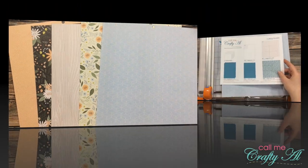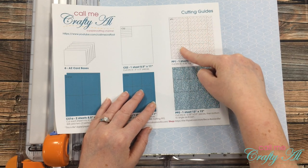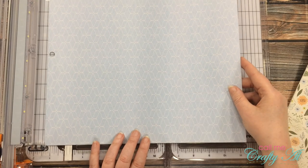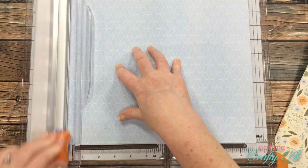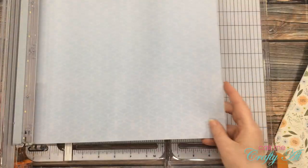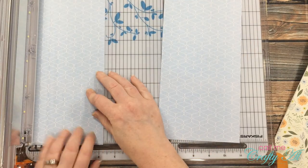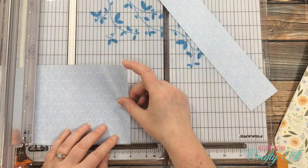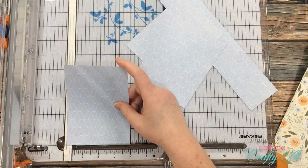I'm going to start today by doing the cutting. Instead of cutting each piece into six pieces that are the same size, I'm going to distribute the sizes across different pattern papers. I'll be cutting three pieces that are five and a quarter inches wide by four inches tall, and three pieces that are two and a quarter inches wide by three and a half inches tall. I did have to cut off the hole on the top of my paper first before cutting it down into strips, and then I cut those strips down to the final height.